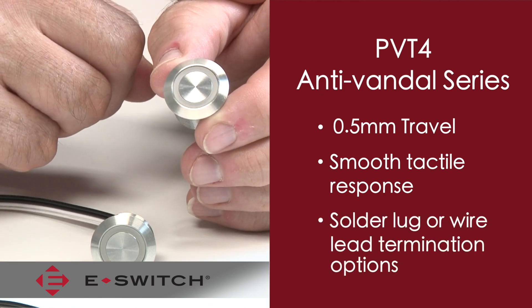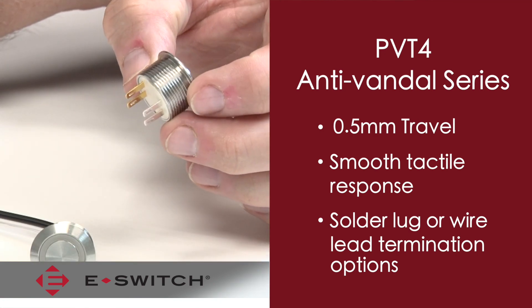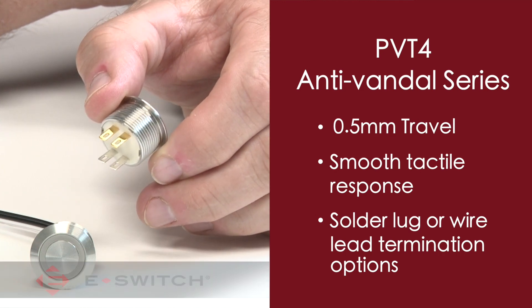This version also includes an option to have wire leads already attached to the switch for quick installation, or you can terminate to the standard solder plug terminals yourself.